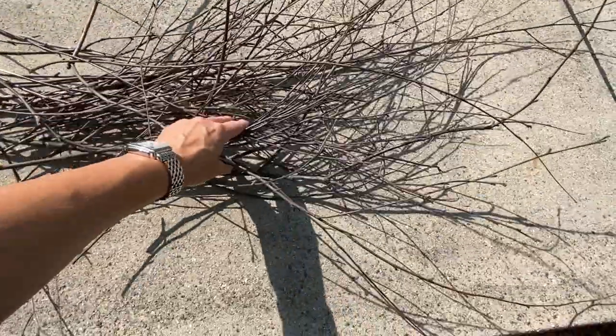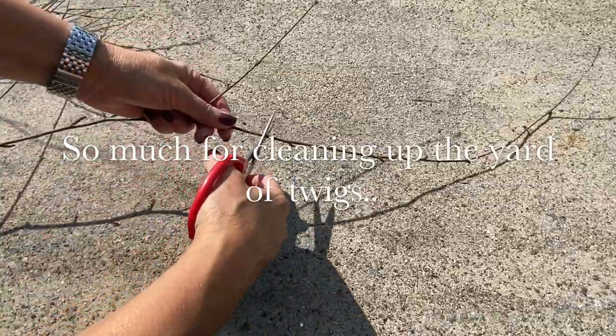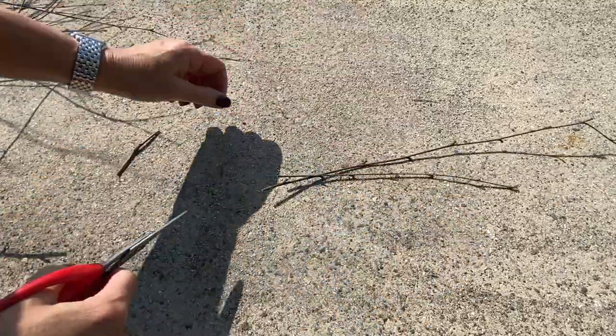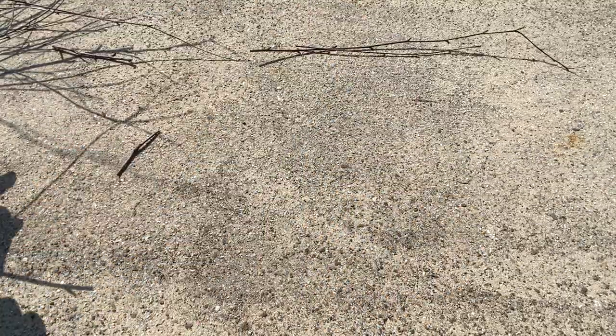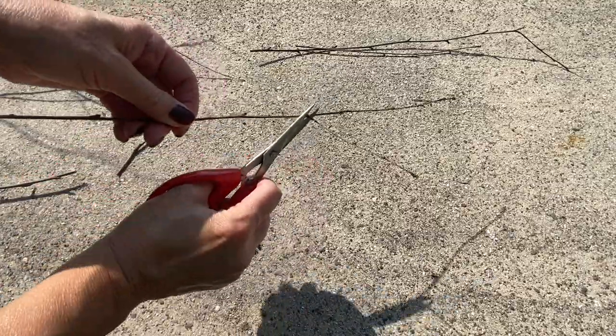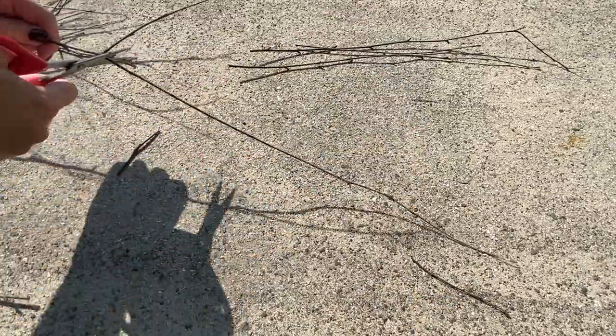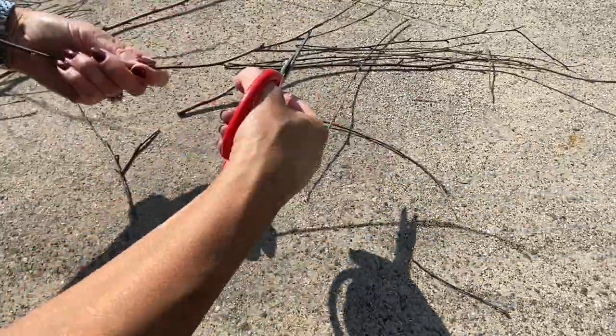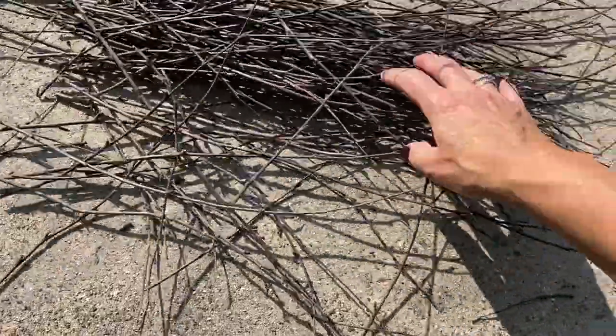I decided to take this pile of twigs and make my own witch's broom. I started to take out the sticks and cut off the stray pieces, and I did this until all of the sticks were done. Mind you, I didn't have a real witch's broom to look at for a sample, so I'm just going by doing — and let's see what happens.